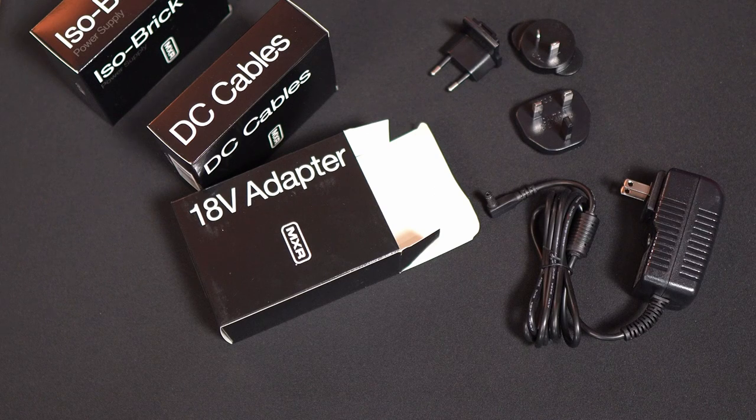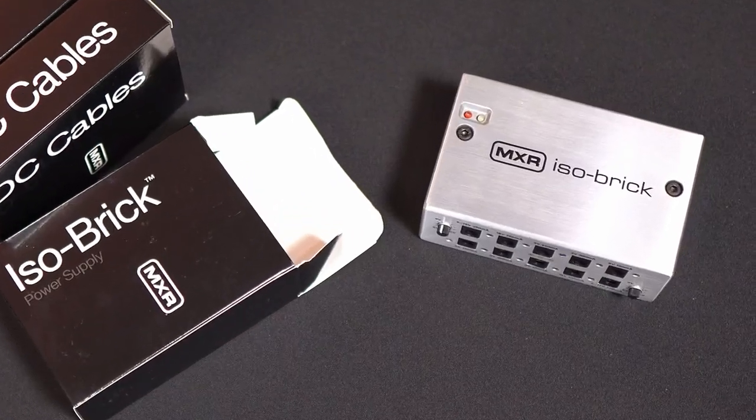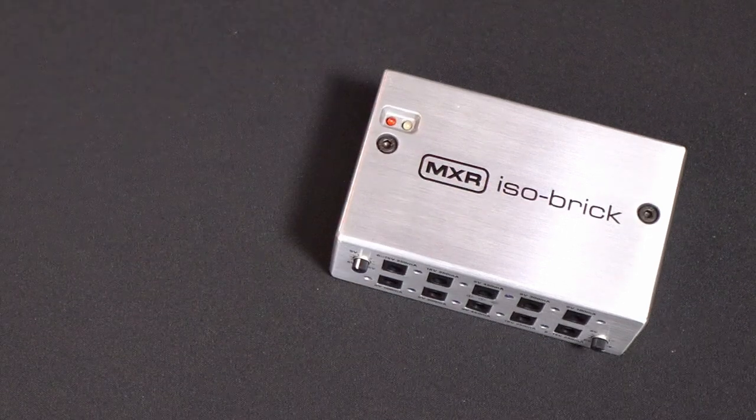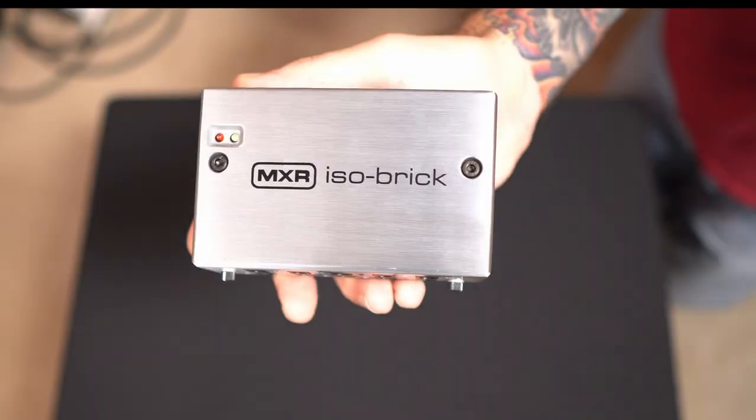In the 18-volt adapter box we get an 18-volt adapter that is US plug set, and we also get plugs for the rest of the world. So no matter where you are, MXR has your back with the right connectors. And the star of the show — the ISO Brick.